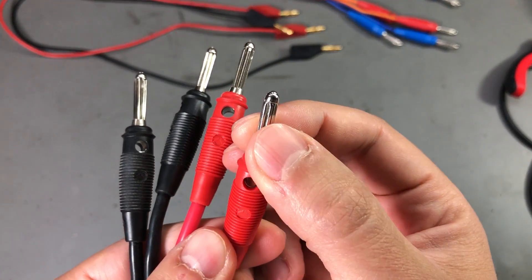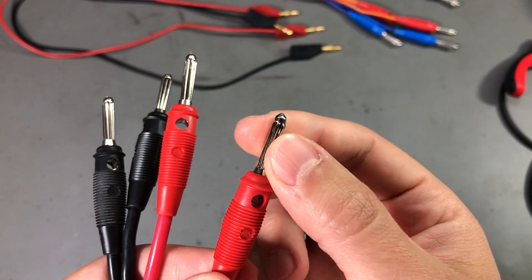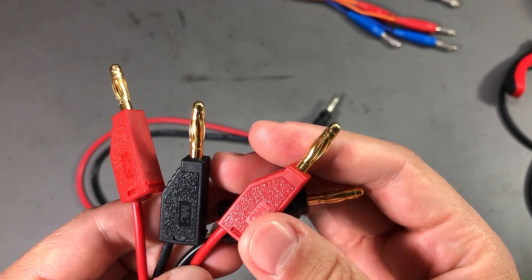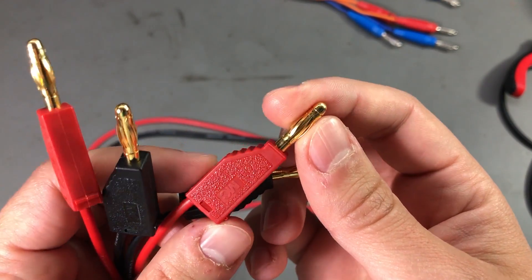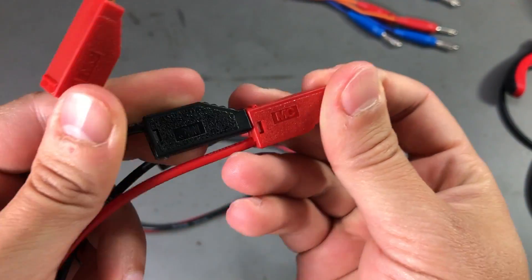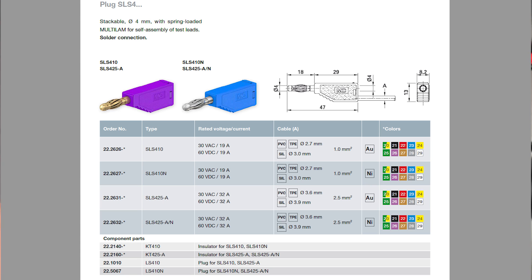You can feel how the springs push against the socket and provide a good and reliable connection. I also got a different set of connectors from Staubli — these are the ones that you can stack vertically and they are rated for just 19A and 60V, which is also plenty for what I need.